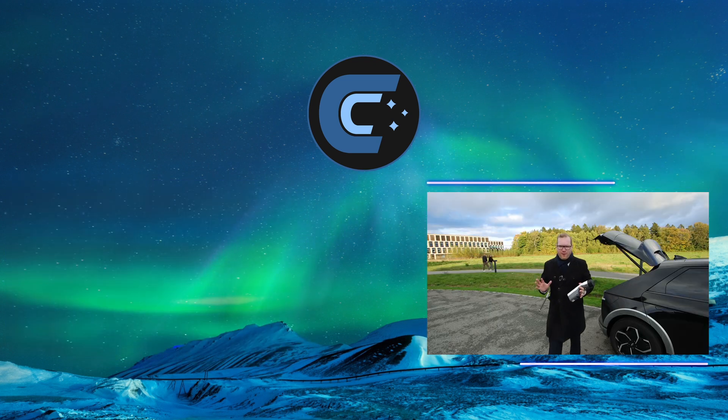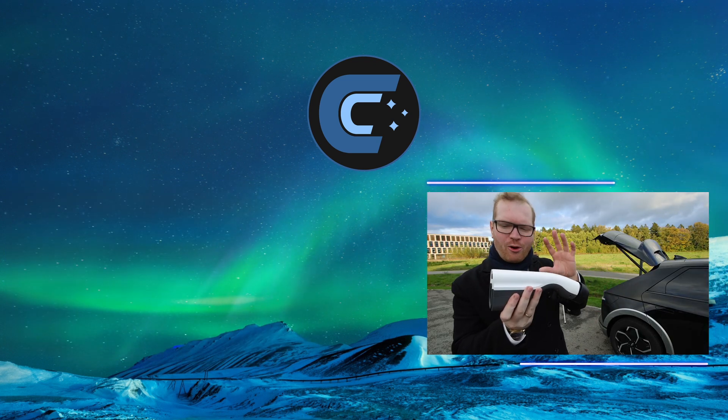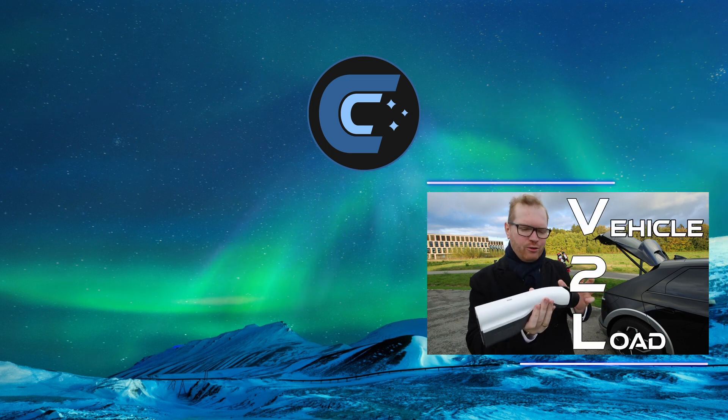I also realized that my car can actually use one of these adapters. This is called a V2L adapter — vehicle to load.